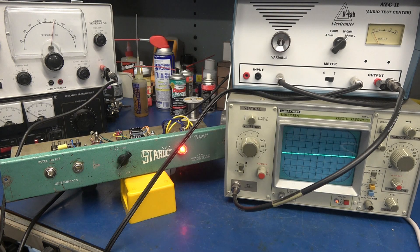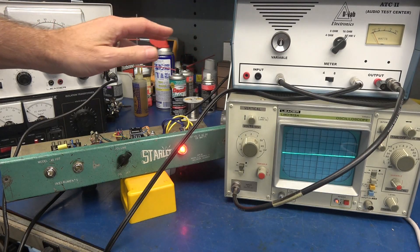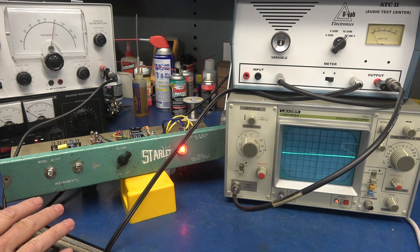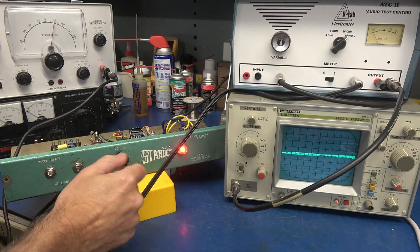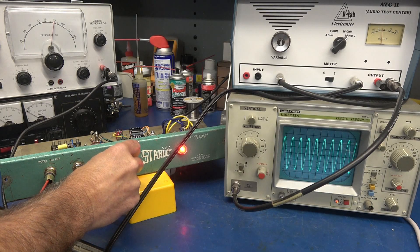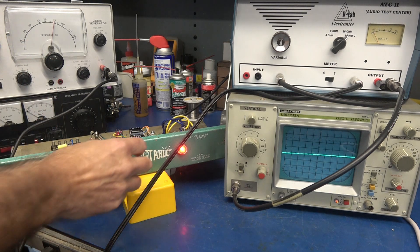We're going to run a signal through the amplifier and monitor it on an oscilloscope. The output of the amp is going into the D-Lab Audio Test Center, which allows me to load and monitor the output on an external speaker using the audio generator for input. First, we'll just listen to the noise level — volume all the way down, no hum. Bring up the volume — you can see the little hiss on the scope, but she looks really good. Pop in a signal — putting out about 700 Hz. There it is, clean as can be. Keep in mind, this amp does not have tone circuits, so what you put in is hopefully what you get out.